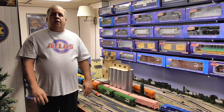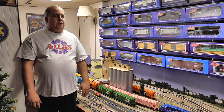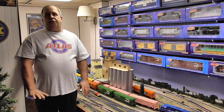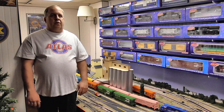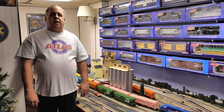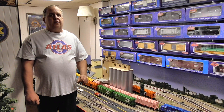The Atlas O quality is none other than top notch — it beats the details on MTH and Lionel. At the same token, Atlas O, especially the Master Series, can be very delicate. So you have to watch how you handle it or you could break off pieces. There are fine details on there.